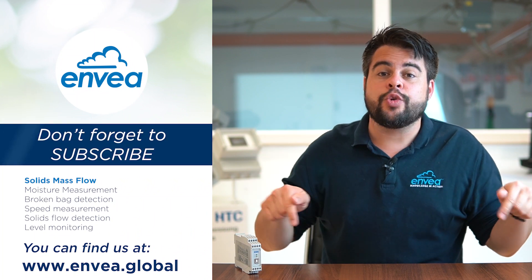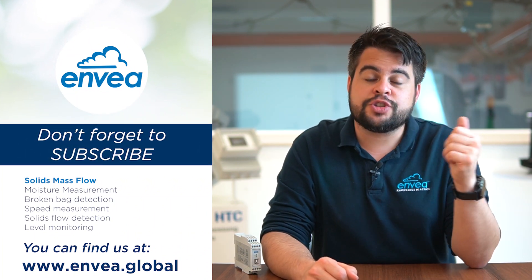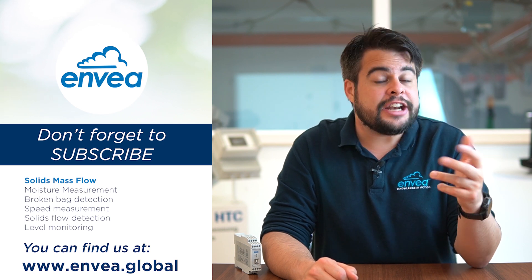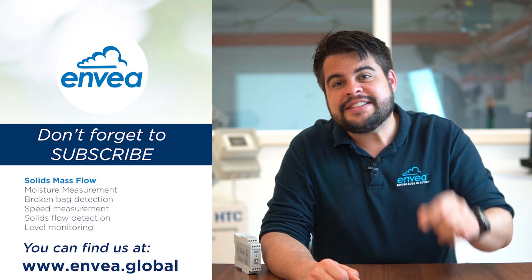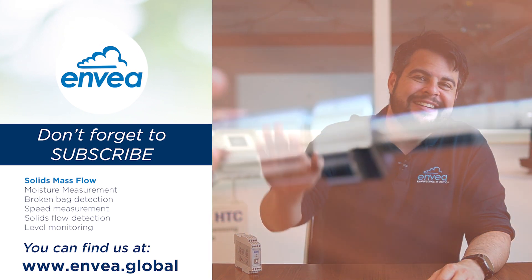Do you want to learn more about SolidFlow and solids mass flow measurement? Please talk to us — we want to know about your application too. Links are all in the description. If you found value in this video, don't forget to subscribe, like it, and share its content. See you next time with more solids measurement. Ciao, ciao! Bye!